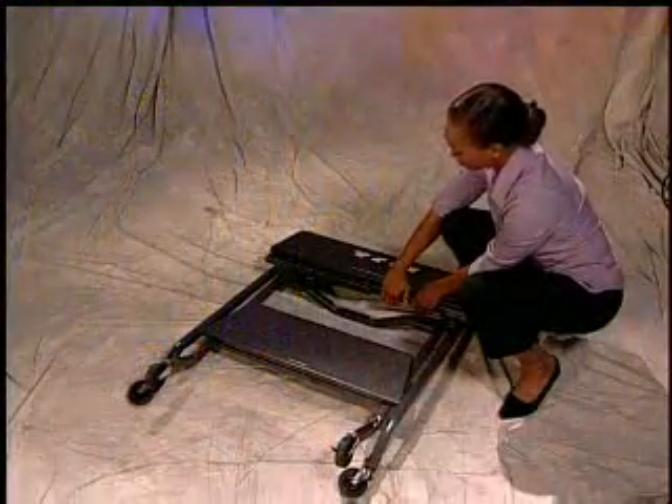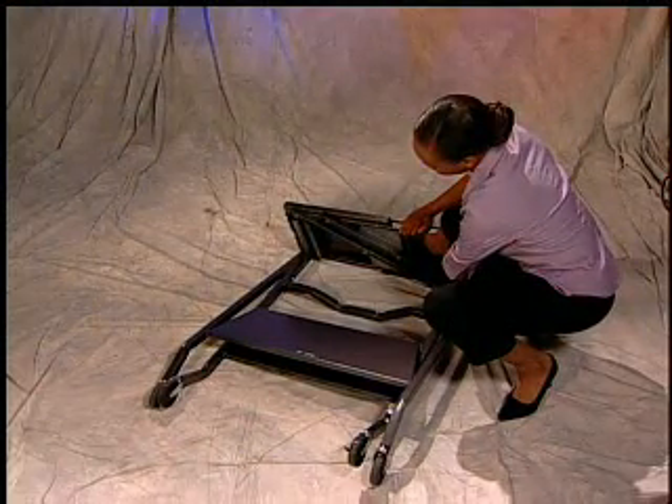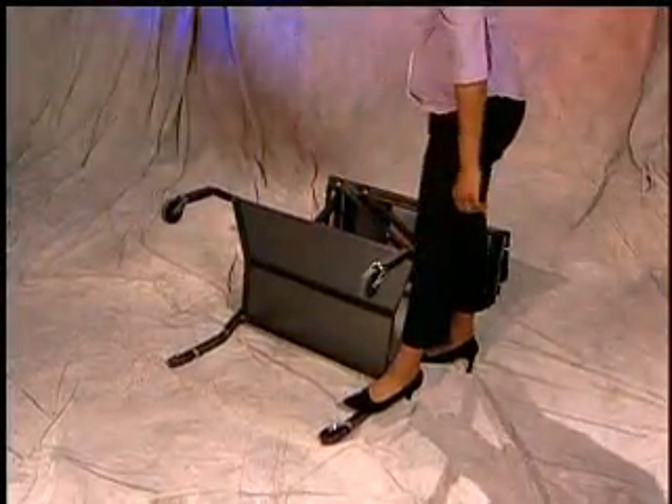From the center of the folding panel, lift up until it stops. It's important that you don't force it further than you need. At this point, you'll notice that the legs are slightly separated from each other. Hold the bottom leg down on the floor and pull up on the top half of the bottom shelf so that it flattens into position.